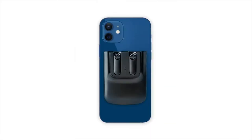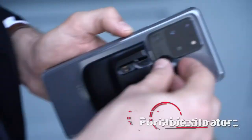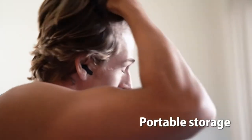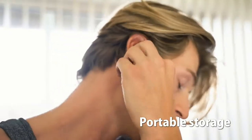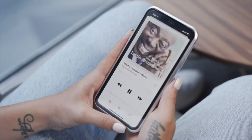True wireless earbuds are great, but let's face it, there is still room for improvements. Inferior sound quality to headphones, choppy Bluetooth connection and annoying audio stutter, take forever to find the case to put them back in or take them out, and notoriously easy to lose because of their small size.